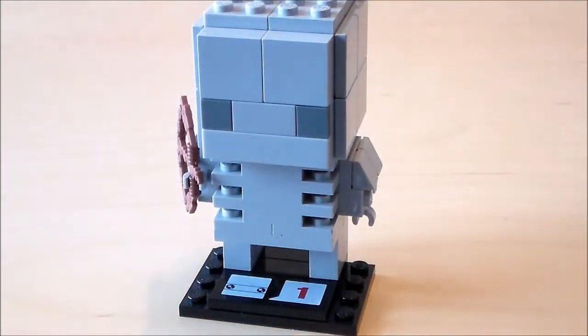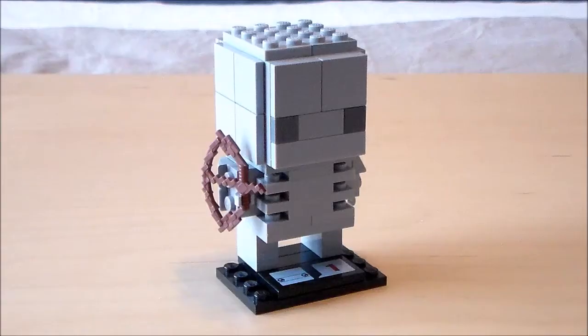There we go — there's our Minecraft skeleton brick heads! Let me know what you guys think in the comment section below, and also let me know what you want to see me make next. Thanks so much for watching. If you enjoyed the video, leave a like, subscribe for more, and I'll see you next time. Bye guys!